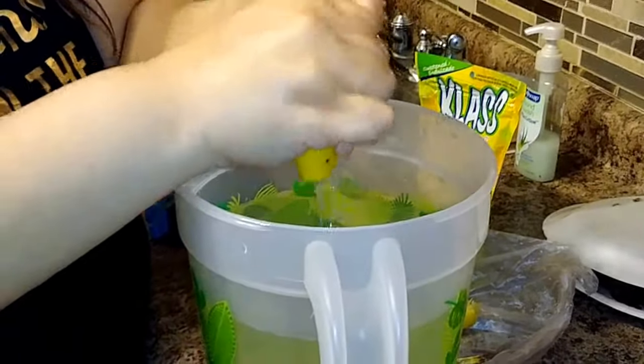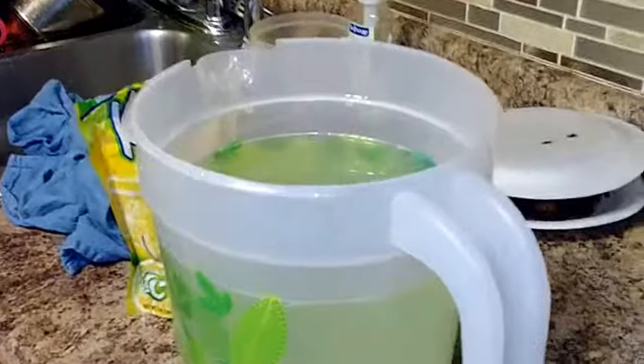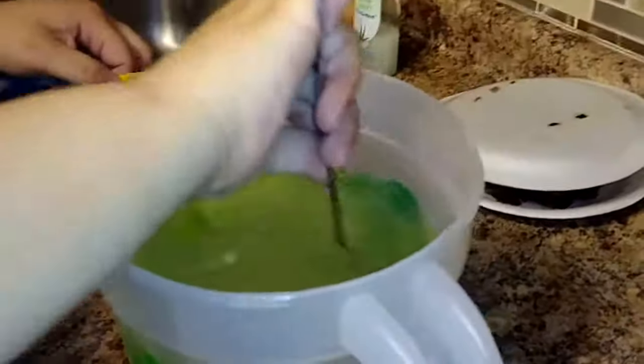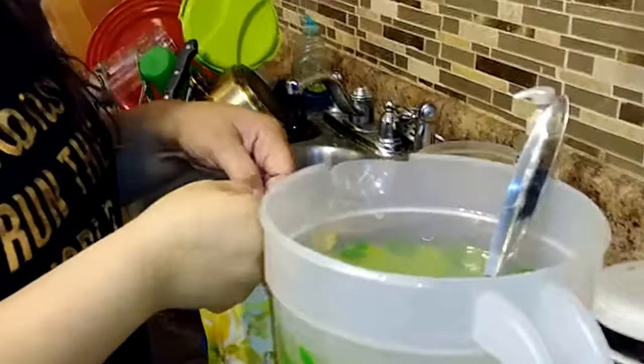Now we have all of the lemons squeezed in here and we are just going to mix it up.